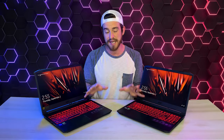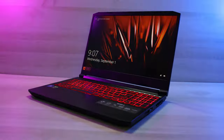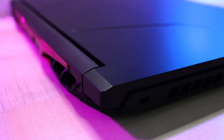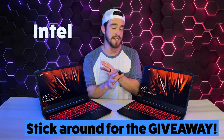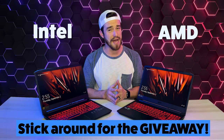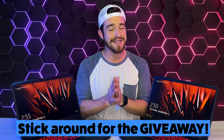Welcome back to the channel, guys. Today we've got the latest budget-friendly Acer Nitro gaming laptops — Intel versus AMD. Can you really game on laptops this cheap? We are super excited to share with you our days and days of benchmark tests between the two.